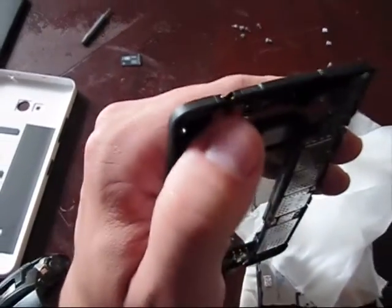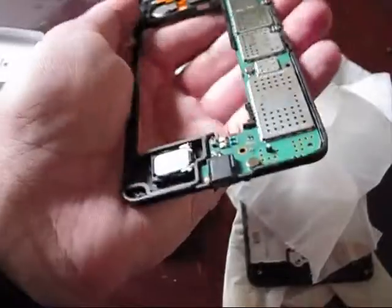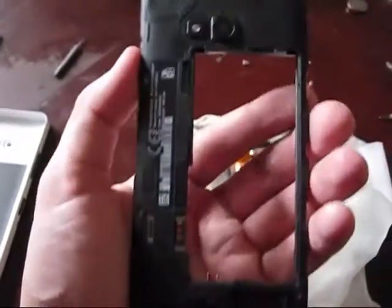I'm cleaning everything using isopropyl-based wipes. To remove the logic board completely, just remove those two T5 screws which are holding the speaker in place, and you will be able to completely remove the logic board from the lower cover.